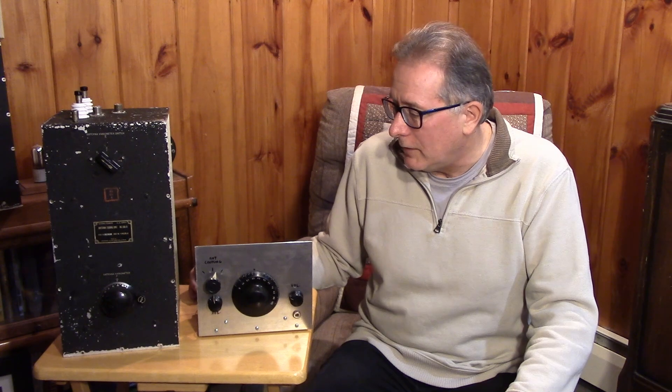Hope you enjoy this video series on getting on 630 meters in a retro style ham station.